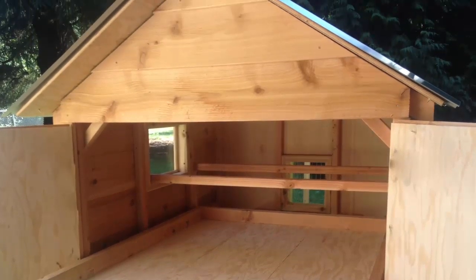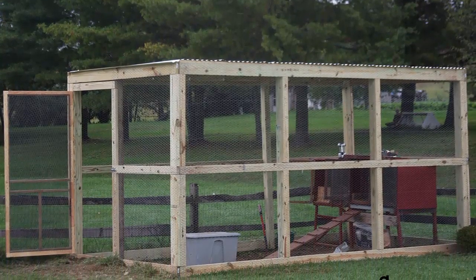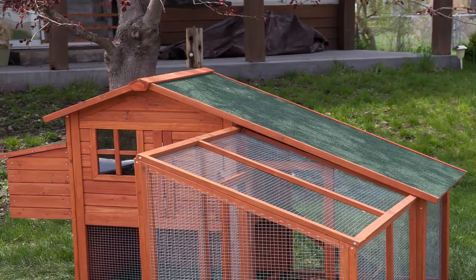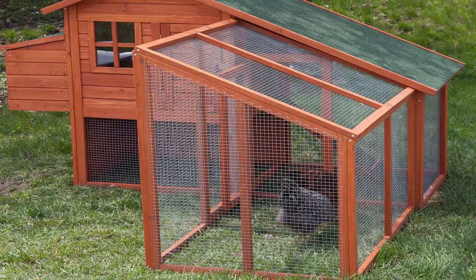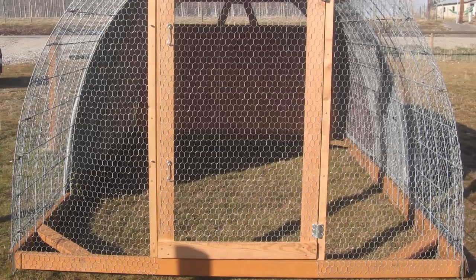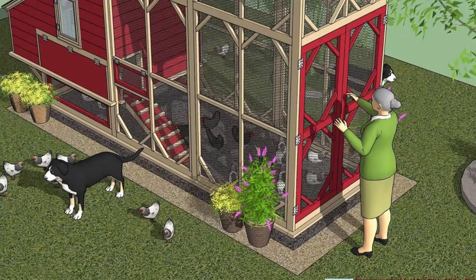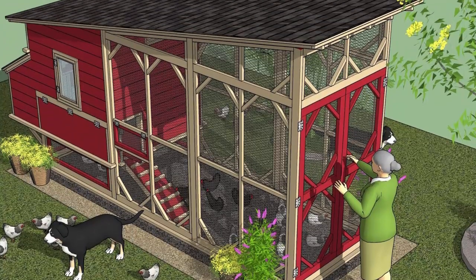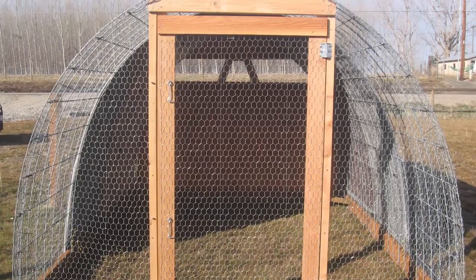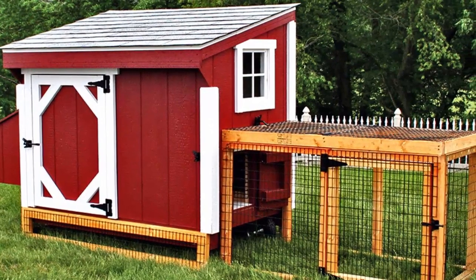Here is more about the popular chicken coop plans for sale. Number one: Building a Chicken Coop by Bill Keen. The Building a Chicken Coop program is a collection of 7 chicken house designs and several guides that help you in the design, material selection, build and maintenance of your coop. Plus there are additional guides with advice for taking care of your flock. The package includes 7 blueprints with material lists, detailed drawings, and step-by-step instructions.